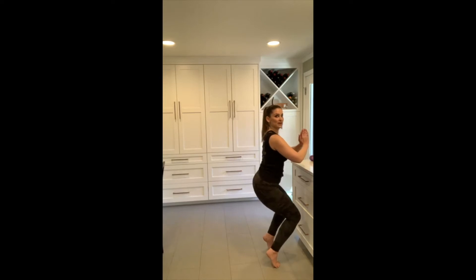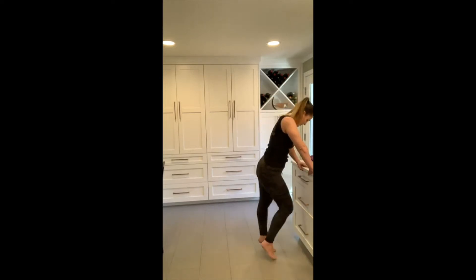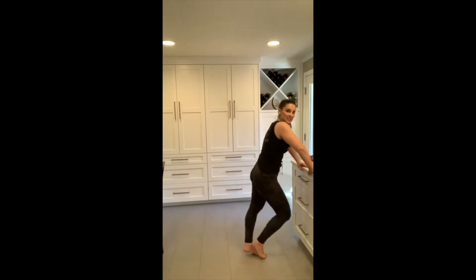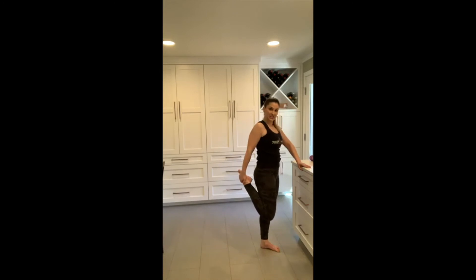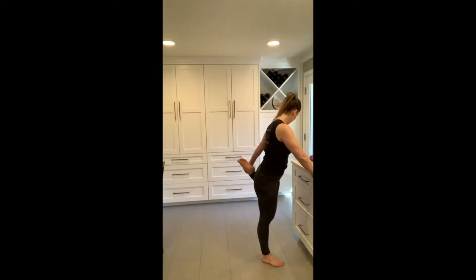You're almost there — burn it out. Five, four, three, two — both come up, final hold. Five, four, three, two, one. Nice job! That is a good burn — I will feel that tomorrow. If you want to take a little stretch here, go for it.